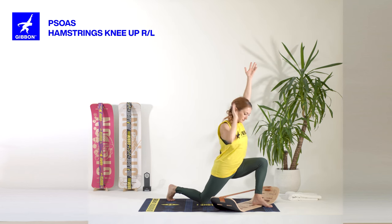Roll vertebra by vertebra down. Move your weight a little bit closer to the board, resting the back of your knees over the line. Arms along your body, palms facing up. Close your eyes if you want and stay here resting and breathing.